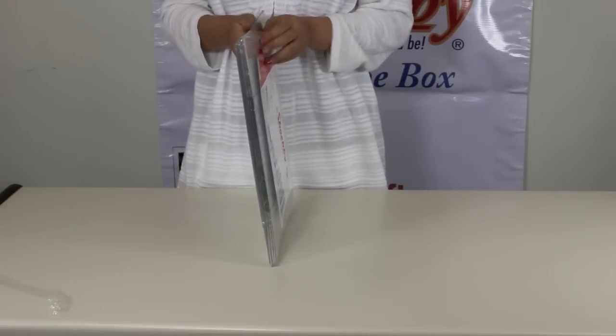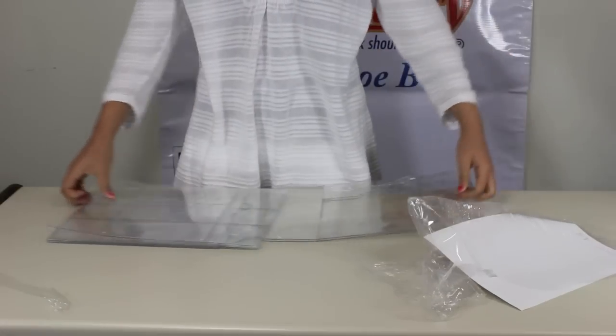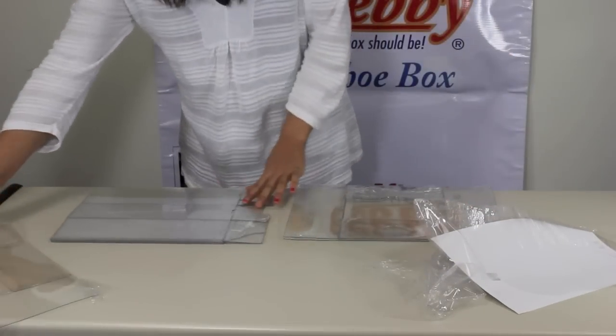First, you peel off the outer protective layer of the boxes. This way, no scratches can get on the boxes. For our customers, it's the very best.